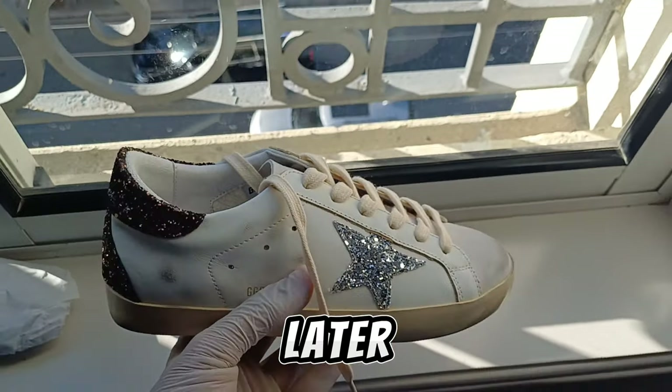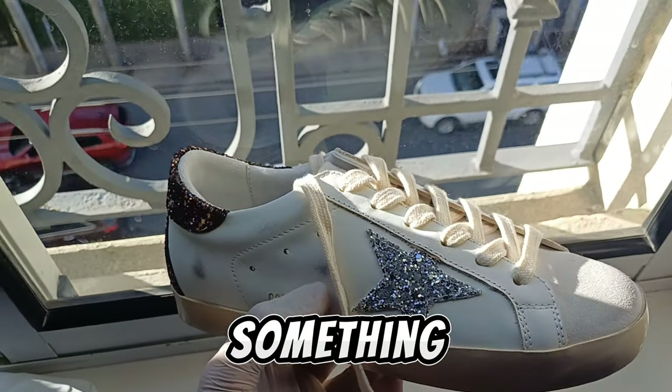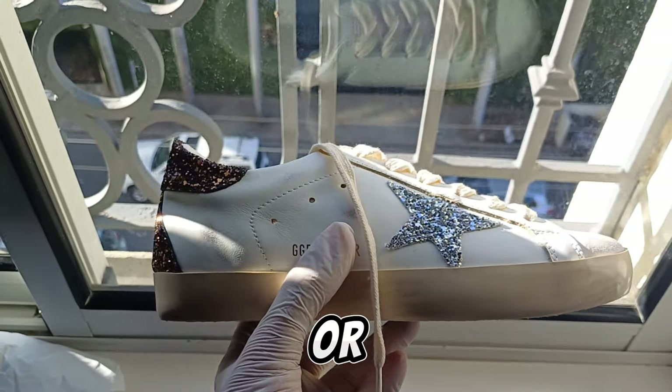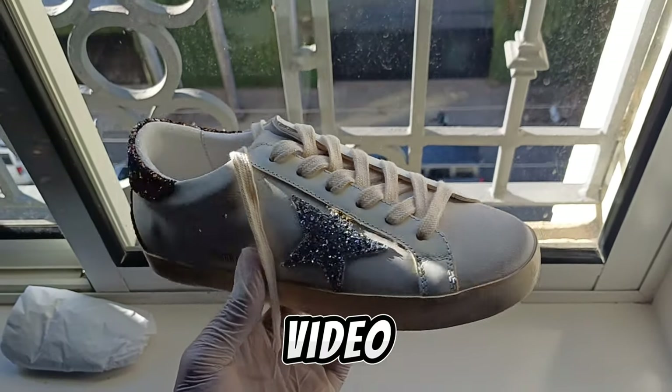Yep, I ordered some already and I'm gonna review and post them later. Thank you guys for watching — please subscribe, rewatch the video, comment down below if you need any help on how to order from Panda Buy or how to use Panda Buy. I'll help y'all out and respond to every comment I can. See you in the next video, bye guys!